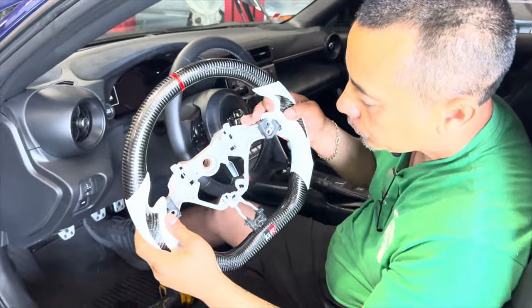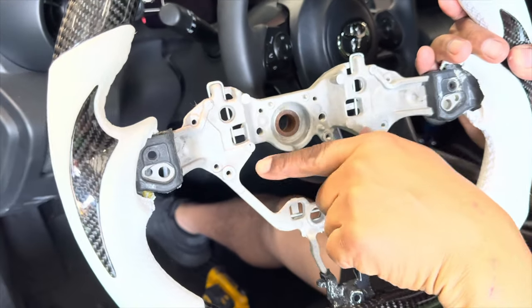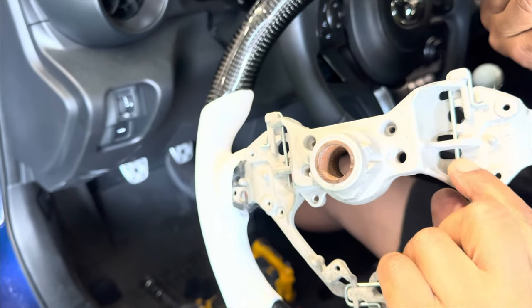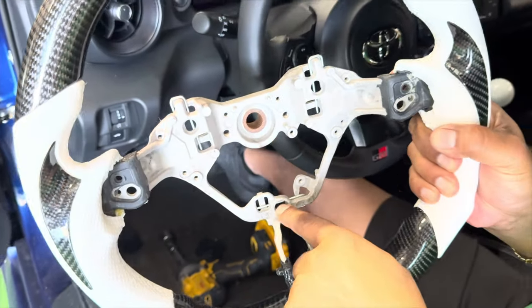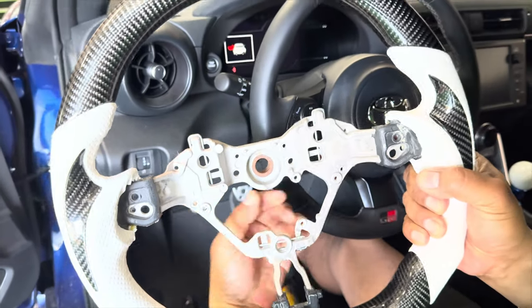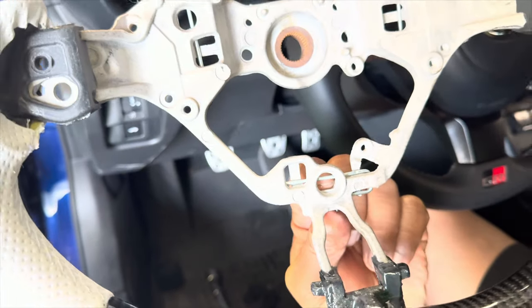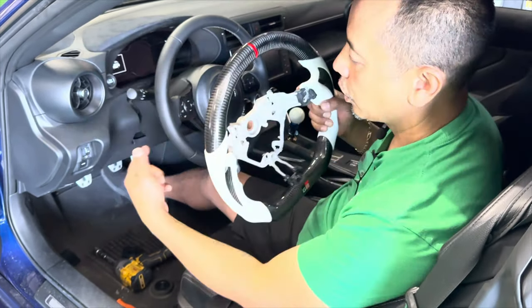For those of you who are going to be doing this by yourselves, this is actually really good — because these are the clips that hold the airbags in. What you'll have to do when installed is literally push these clips away in order to get the airbags out. Very good visual here in terms of looking at the points of where they are. You'll use a screwdriver and push them in, and then it releases. The bottom one you push up and it releases the airbag assembly because of the locking mechanism.